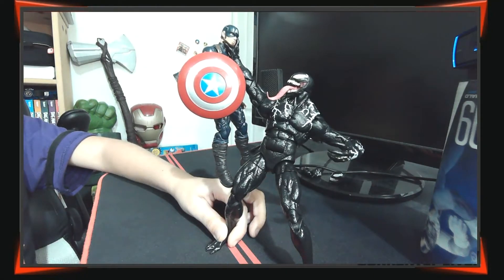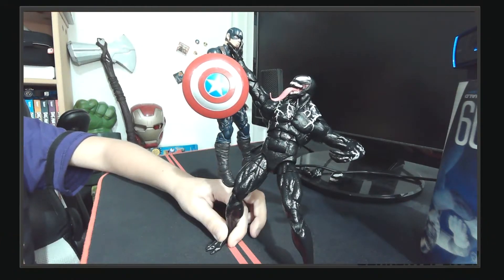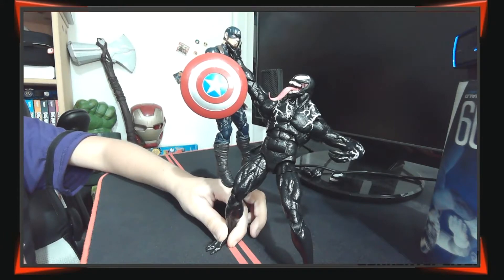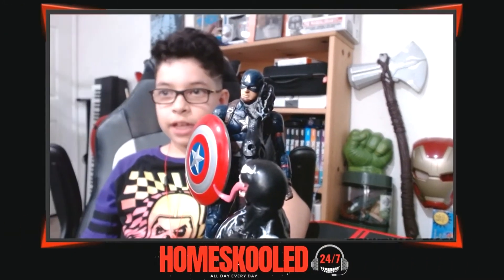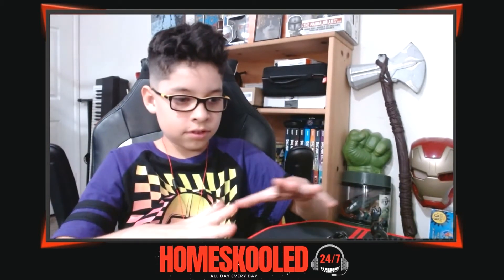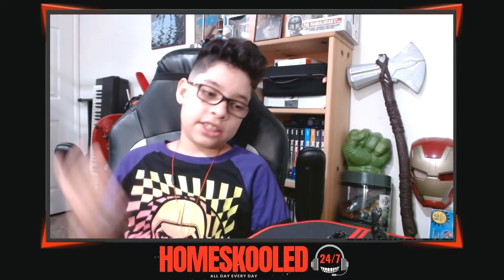I think Venom is winning the fight so far, but Captain America could do this all day, so it's probably gonna be a tie again. This time Venom has his tongue and you know what happens when he's choking someone — he's about to eat — but that won't happen to Captain America because he's a super soldier. Okay, no more fighting guys!